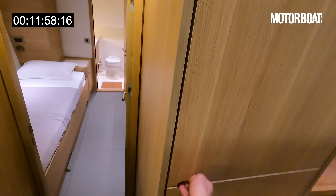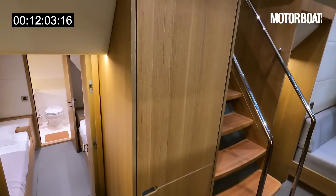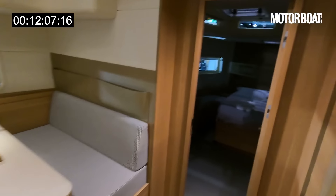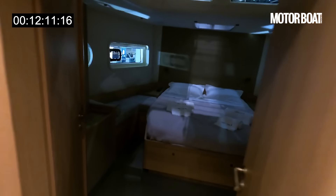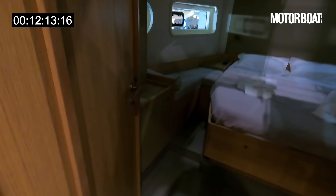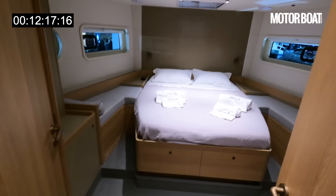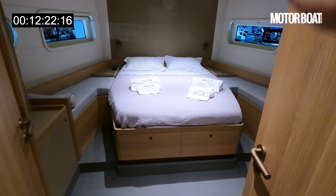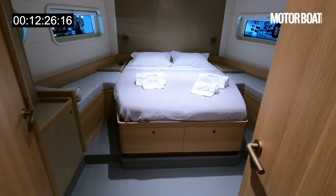There's a big full-height fridge freezer on this side — plenty of chilling space. There are a number of options for the layout. This one has the master cabin forward. If you want, you can have two separate cabins here with a dividing bulkhead, giving two double cabins either side.